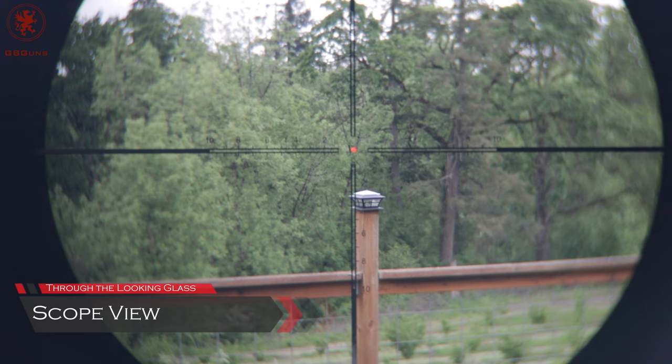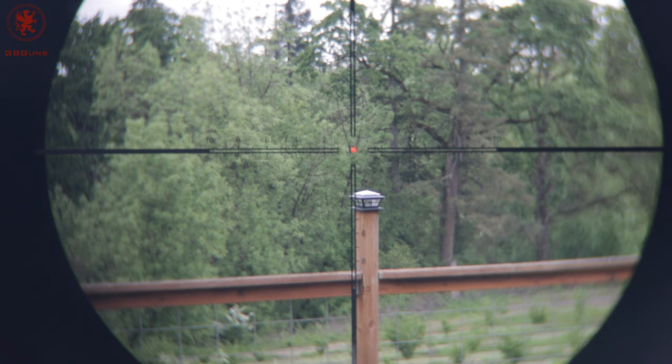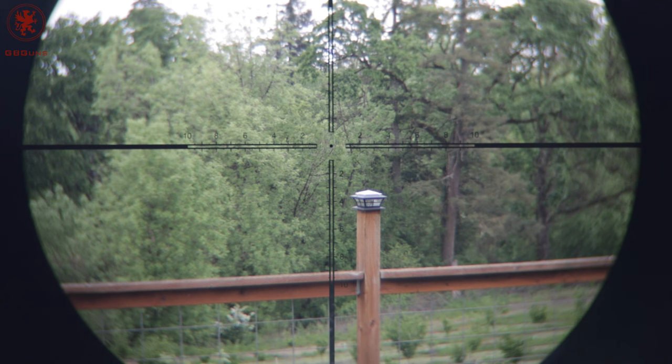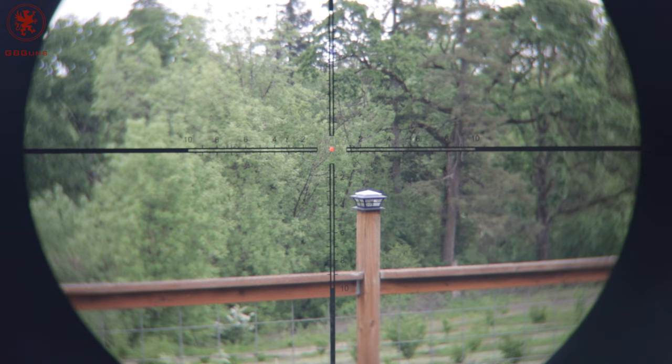Now looking through the reticle — Brownells 1-8. For the record, it is Oregon spring, late afternoon — a little dark outside, kind of gloomy, looks like some rain is coming. I've got the reticle set to brightness level 6. You can see it's a floating center dot there. Awesome for making a precise shot.